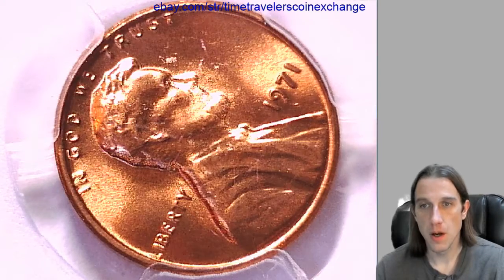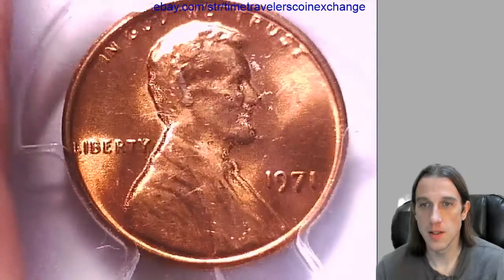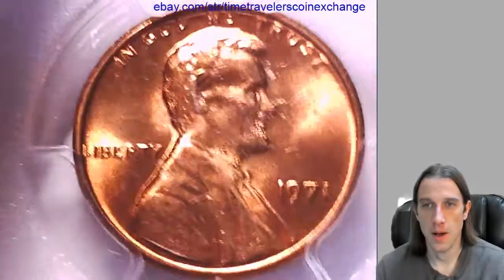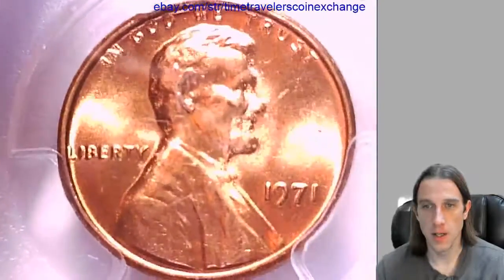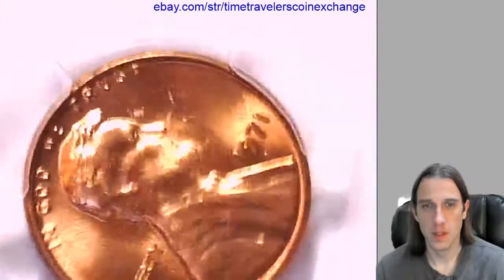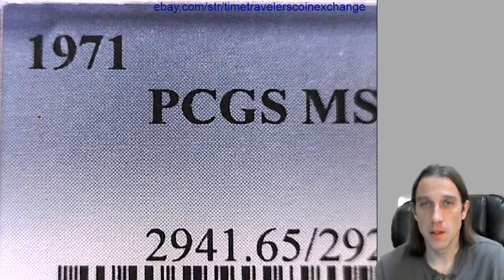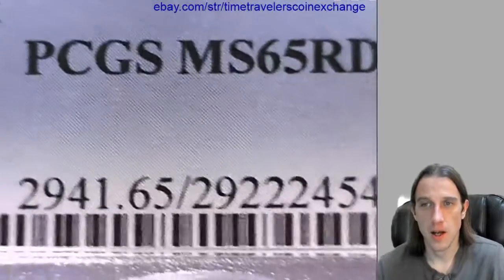Hello again everyone. Our next coin here is a 1971 P Lincoln Memorial cent. It's rotated a little bit in the slab — quite a bit, 70 to 80 degrees. This is from the Philadelphia Mint and it's been graded by PCGS, and they graded it Mint State 65 Red.